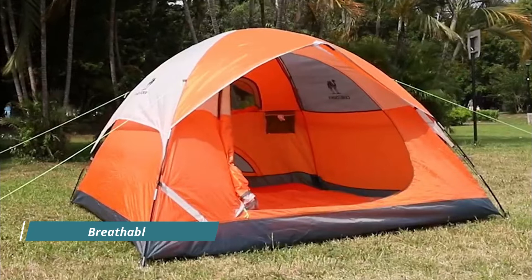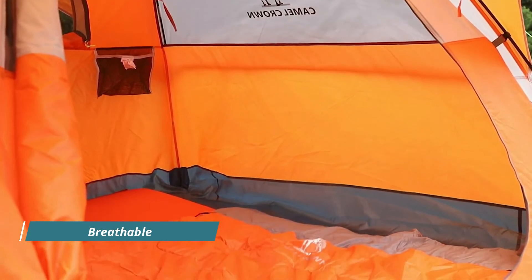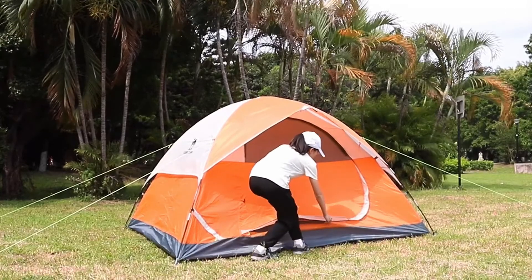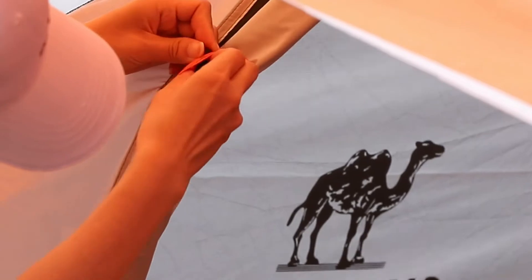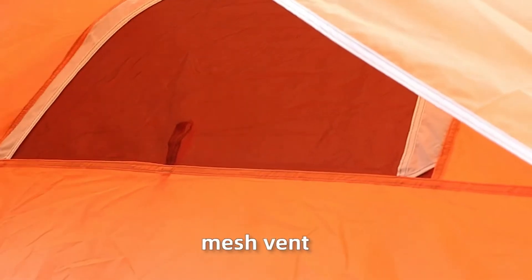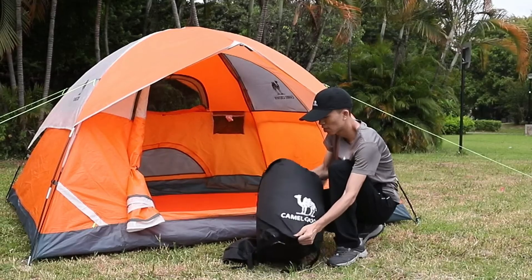The double layer dual purpose design on the top features external mosquito-proof breathable screens with open ventilation to alleviate the sultry heat. It promotes air circulation in the tent, letting you enjoy the natural scenery with panoramic views of all kinds of beauty. Add the curtain layer and you can also enjoy personal time. Suitable for outdoor camping or enjoying family time in the courtyard at home.